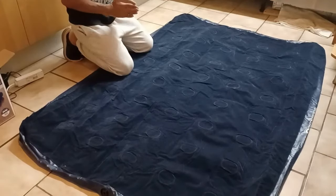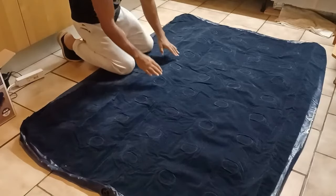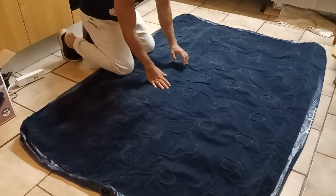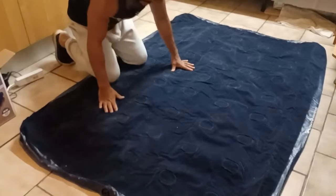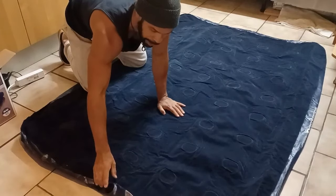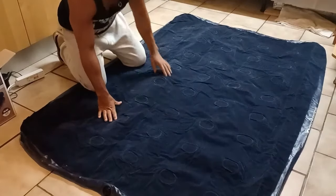The first thing you want to do before you wrap your air mattress up is make sure that all the air is out of it. You also want to make sure that you're not wrapping up or holding any debris inside of the air mattress. And make sure that you plug up all the nozzles to ensure nothing goes inside while you're folding it up.